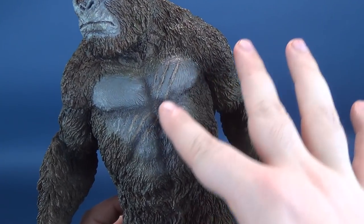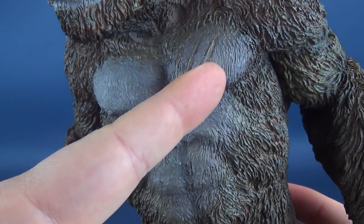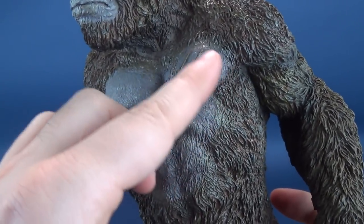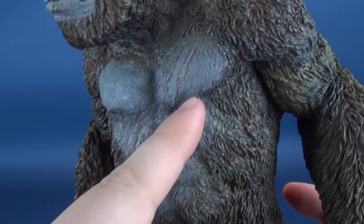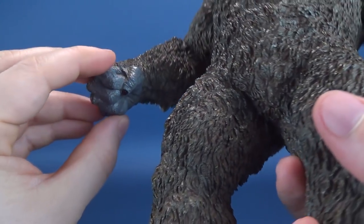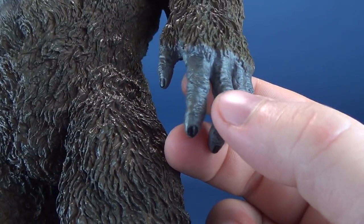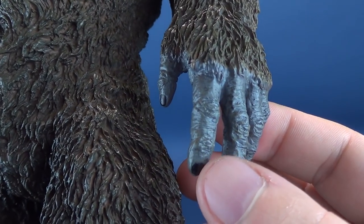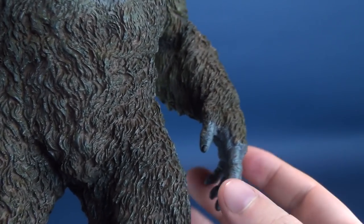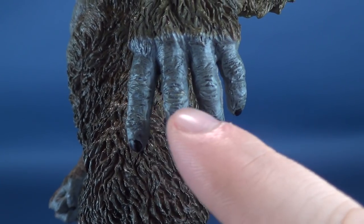Kong's war wounds are even more apparent on the front of his torso, where you can see big claw marks gouged into the front. The face, front torso, abdomen, and pectoral muscles are kept to the gray coloring we see in the movie. This is the same for the hands. The gray here isn't just by itself — there's a little bit of an additional yellowish-green added in, probably due to some of the foliage he's grabbing or eating carrying over into his fingers.